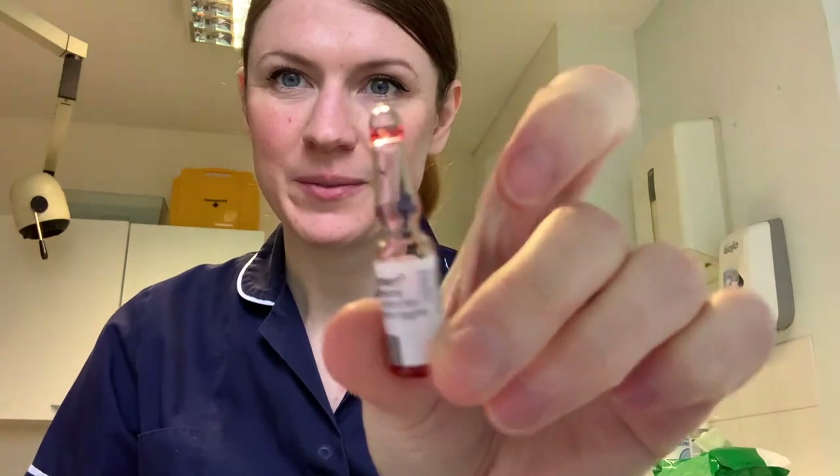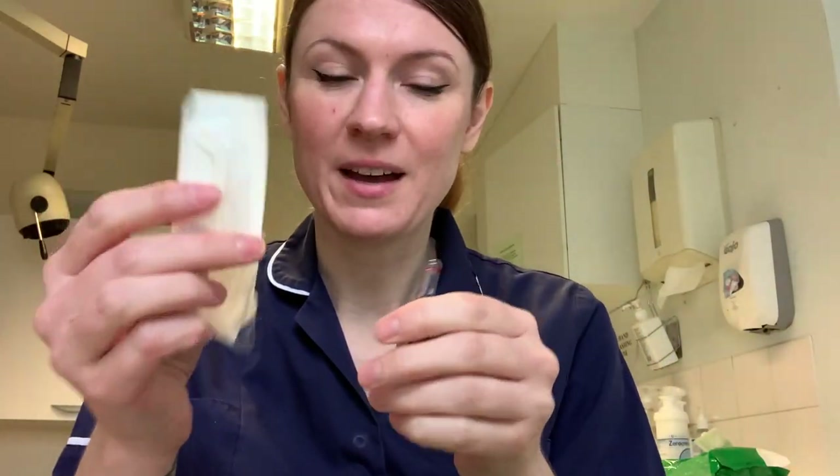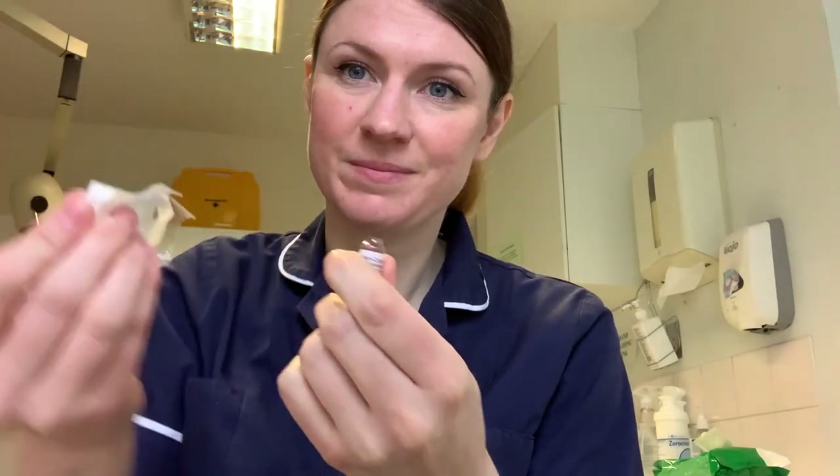Next up we have our B12. The little glass bottles are the devil, so a little tip for you: take your syringe out of the pack and use the pack itself to open the bottle. So I have it drawn up and ready to give to my patient.